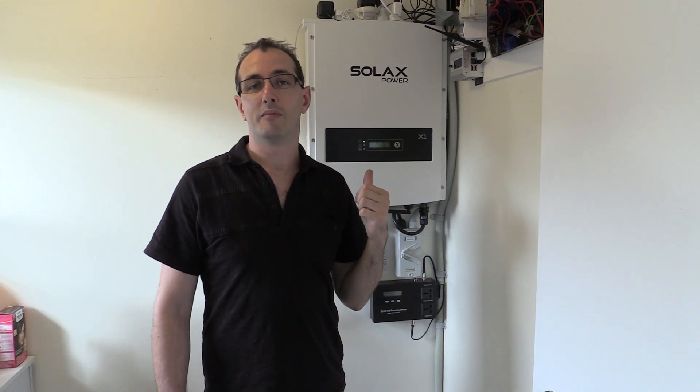I contacted the guy I got this from — I'll link his details below — to find out what can be done to rectify the issue. He contacted his contacts at Solarex and they offered me a complete replacement with their very latest model, the X1 Boost, their 2016-2017 model, and they were going to ship it as part of the warranty. Big thumbs up for Solarex for just doing that. And I thought, if I'm going to take it off the wall anyway, having a brand new unit is fantastic, even though this one is only a year and a bit old.